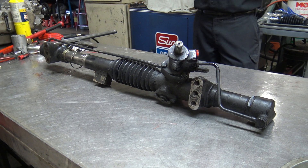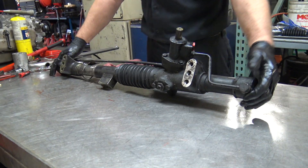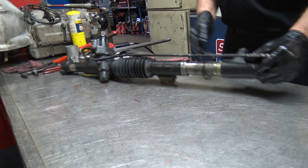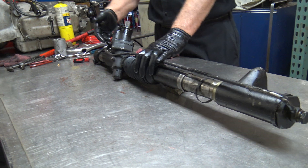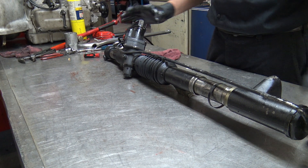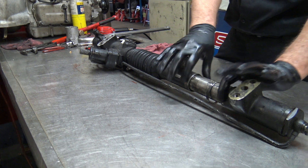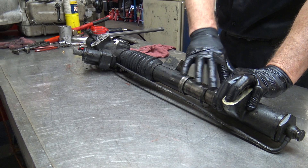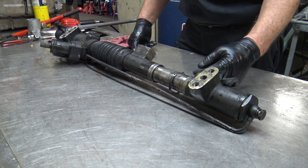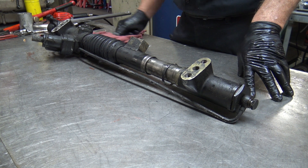Rack number two — here we go. This one, as you can see, is different. We talked about this earlier. It still has the same basic function: you have a high pressure in, you have a low pressure return, you have the two directions. This is missing a boot, but the boot will be covering all this in here, so these are generally always kept dry, or at least with lubricant in there instead of water and electrolysis.